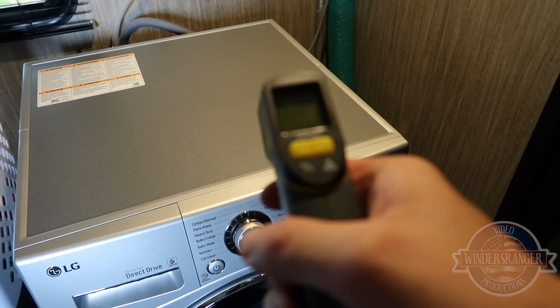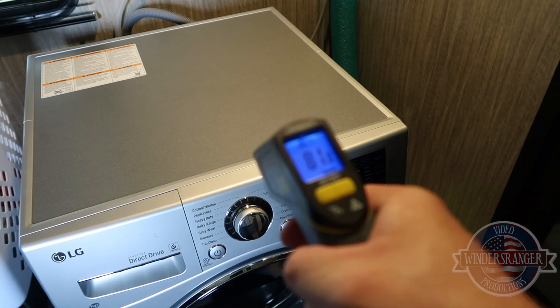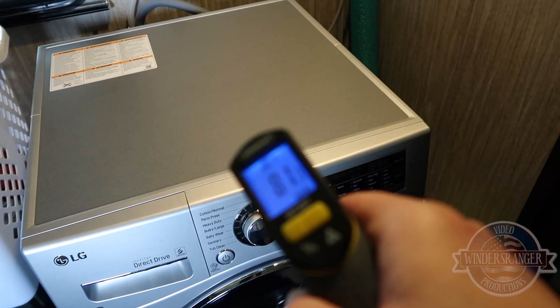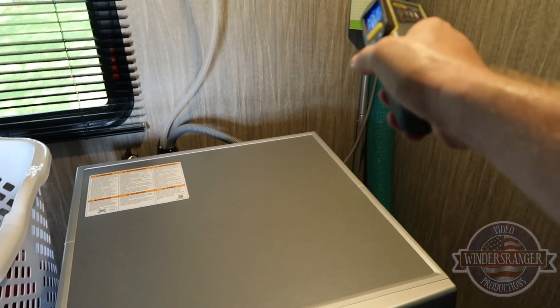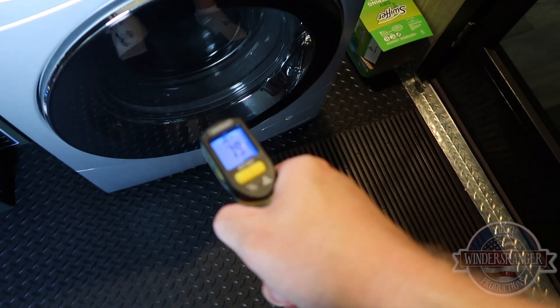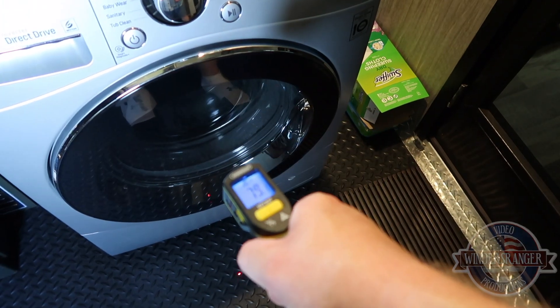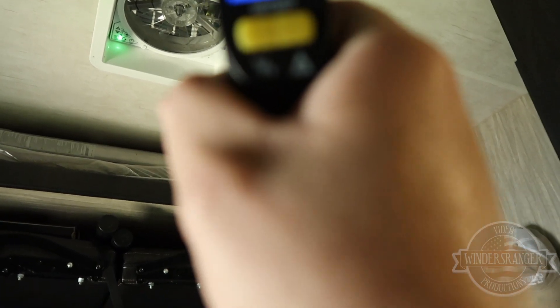So we got the dryer going. Got our infrared laser thermometer, so we'll take a couple readings. On the front it says 81 degrees. On the top, also 81. On the wall straight ahead, 82. On this interior wall it's 79. Down on the floor, 78. And up here by the vent, 82. So we're right around 80 to 81 degrees.